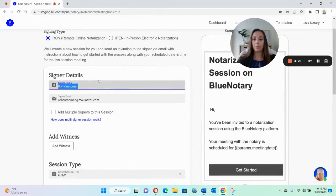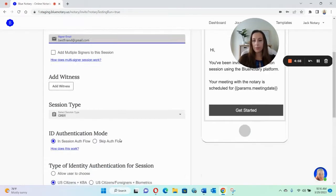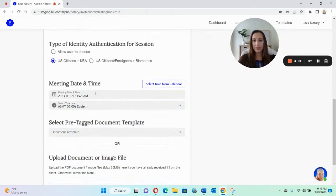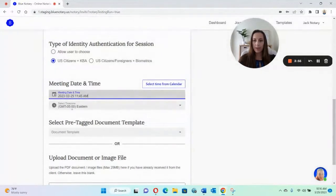This is already filled out, but basically you would just put your person's name and then just the email address. You can fiddle around with everything else that you want, but basically the only other thing you have to do is set the meeting time and date. You just choose some time in advance and then whatever time zone that you want.